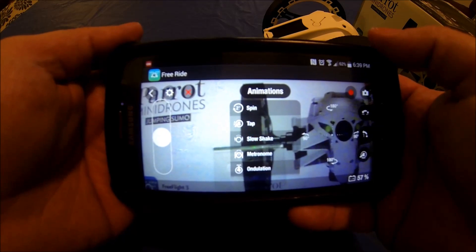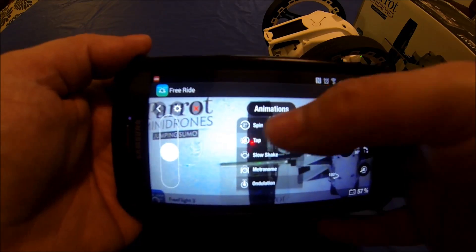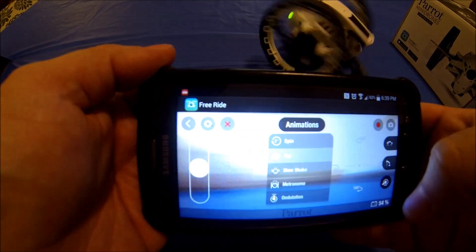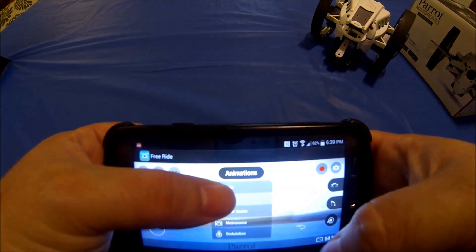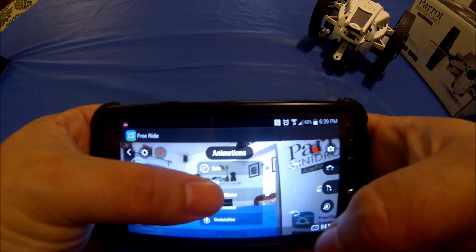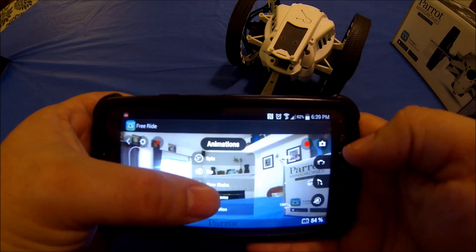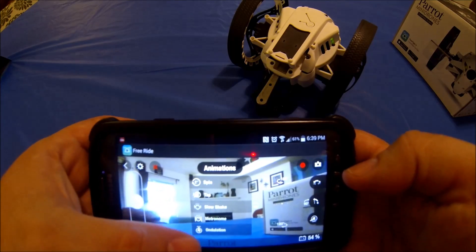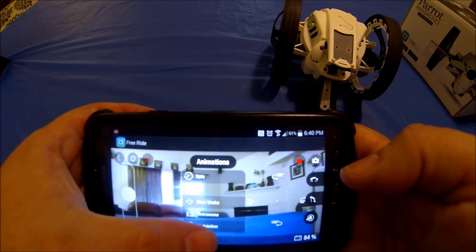These are the animations I was showing you earlier. You can see it's got spin, tap, slow shake, metronome, and undulation. Let me get it to spin right here — move it out of the way and spin. There's a spin, there's a tap, the slow shake, the metronome, and the undulation.